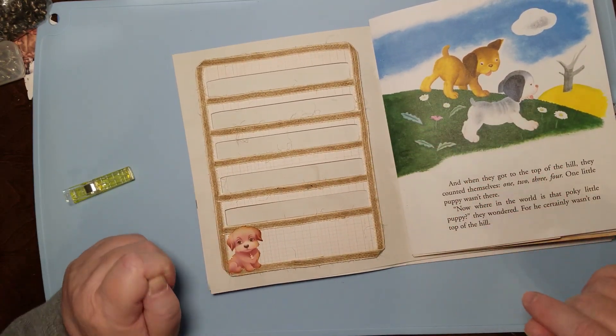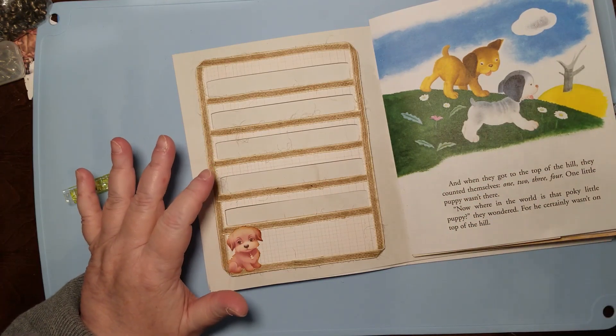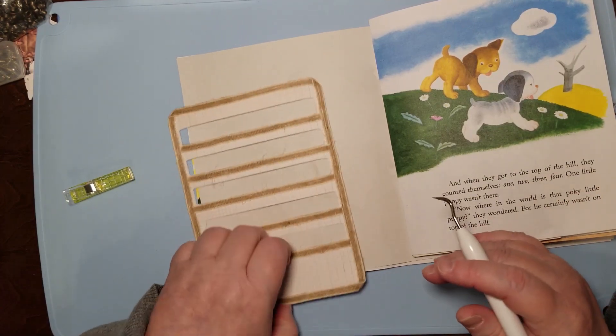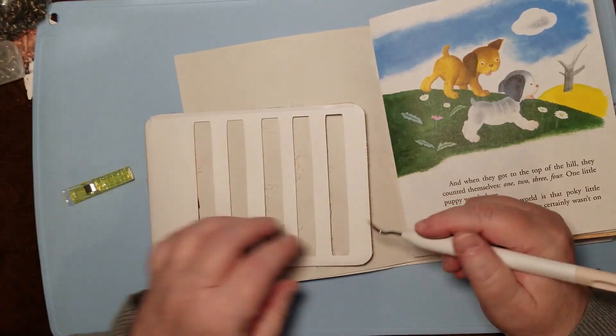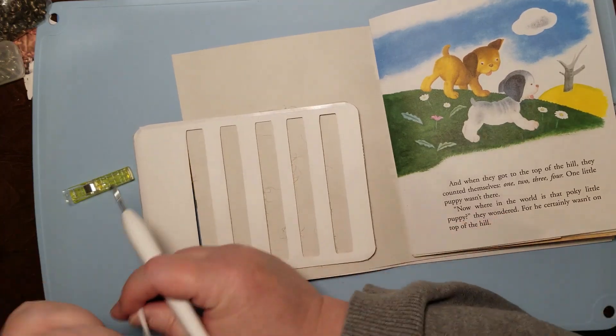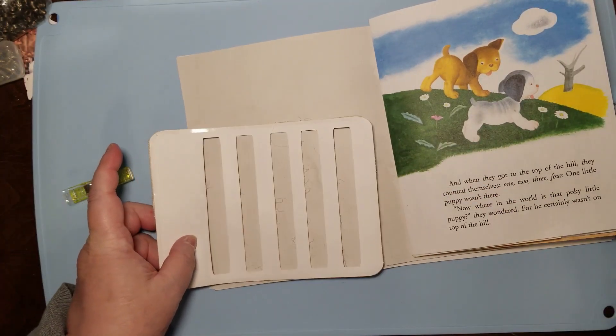I'm going to put a slotted pocket on here to tuck things into. I've got lots of plans and I'll show you as we go. We're just going to put some things in today and you'll see sort of where my thinking is for this.